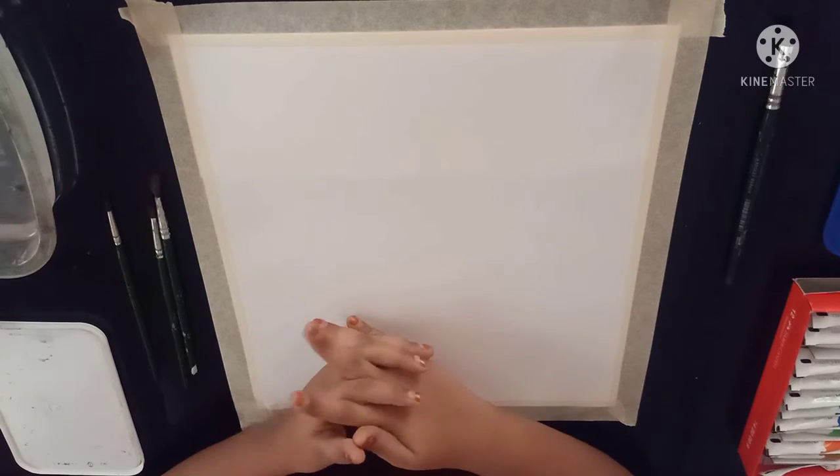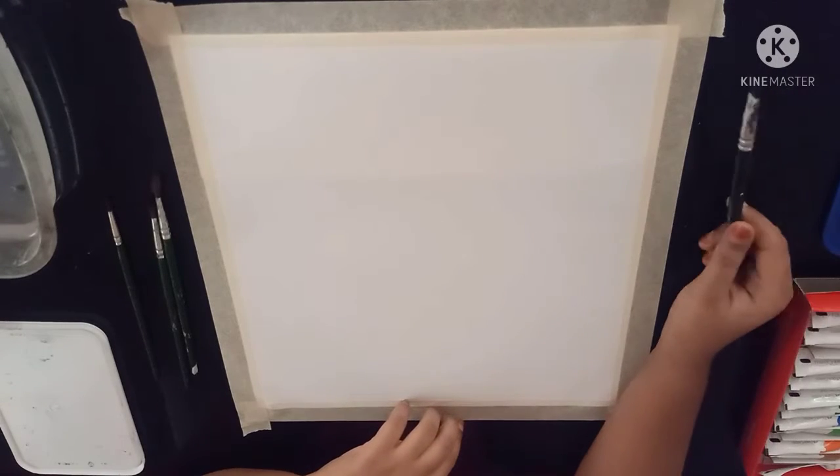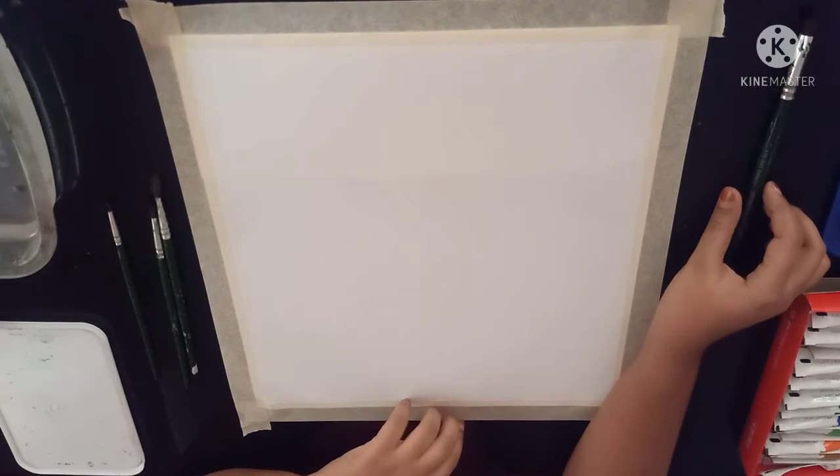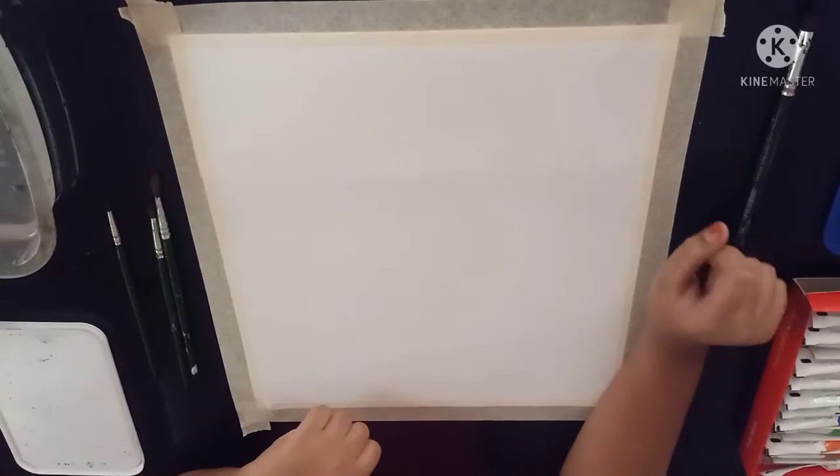Hi everyone, today I am going to draw cosmic flowers with watercolors. Now let's get started. The items we need are water, paintbrush, and watercolour paint.